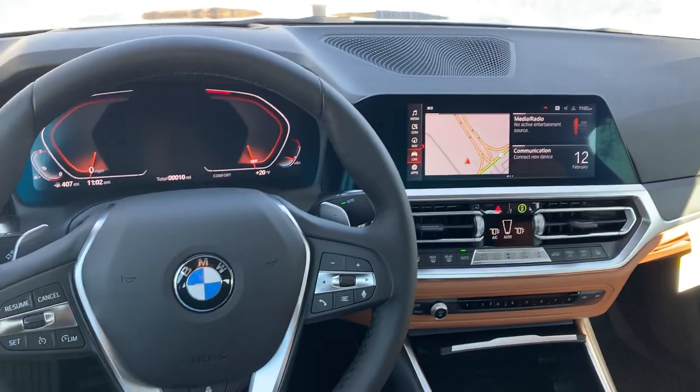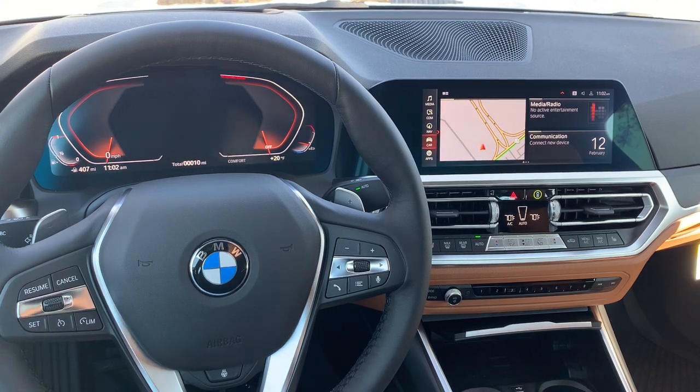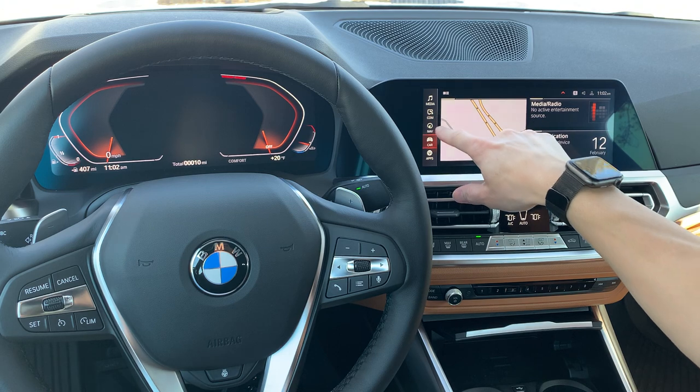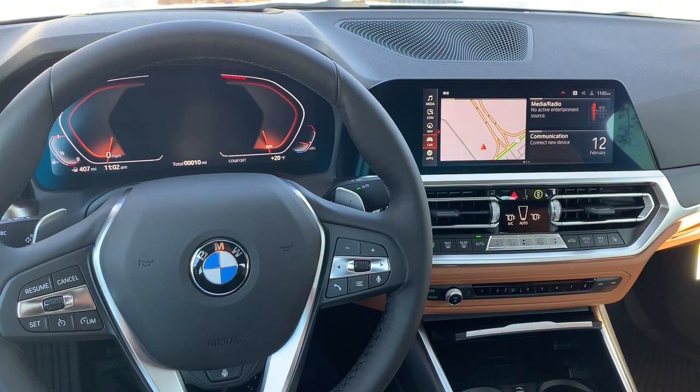We're going to move right to the center console — this is called iDrive 7. We do have our iDrive 7 video series; please check that out because there are so many different elements. You can see on the side it says media, com, nav, car apps. We actually made individual videos for all of those elements because there's just so much to talk about in there. At your convenience, when you're ready to take the next level and learn more about the software in your car, please check out the iDrive 7 video series.